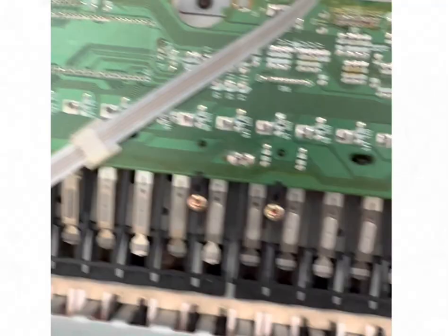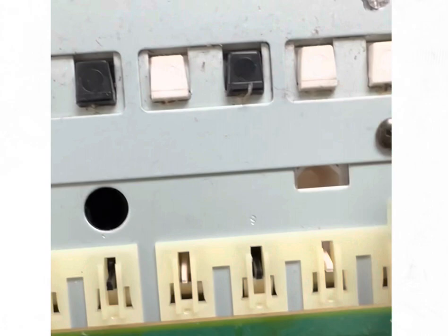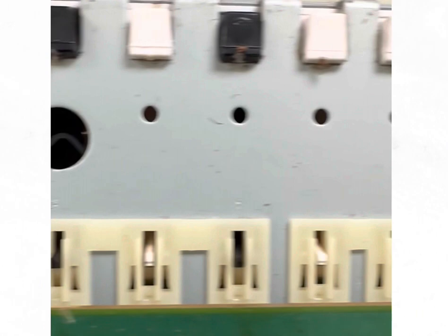I've got the key bed all the way out of the keyboard here. This is how I like to check to see how many keys are broken — from the bottom side. You have these shapes here. Those shapes look pretty good. Keep going... Boom, I've got a broken key right there.